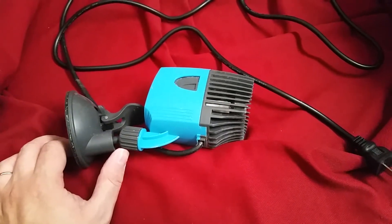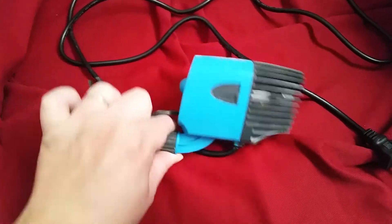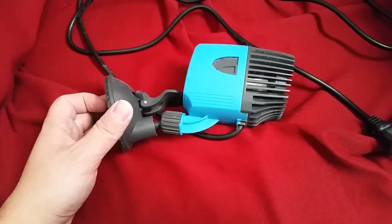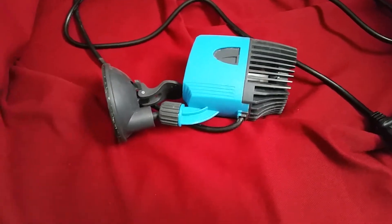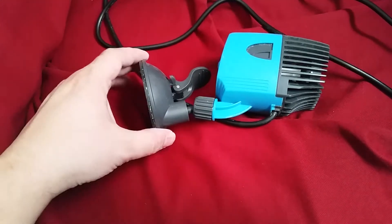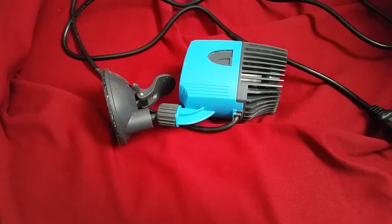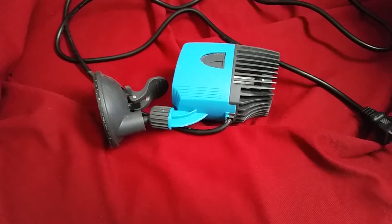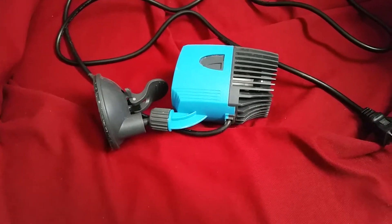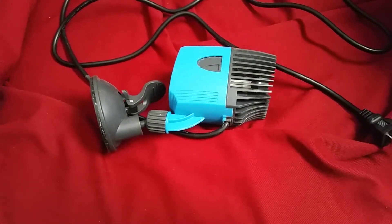The one drawback that this powerhead really does have is its mount. It is not a good mount system. It will probably take you several attempts to get this thing to get good suction and actually stick in place, because it has a clamp system that clamps down once it gets a good suction and seal. I used this thing to cycle 50 pounds of live rock in a garbage can and it took me several attempts. But once I got a good seal, it stuck there for several months, just doing its thing — it was dependable.